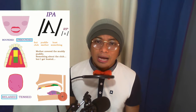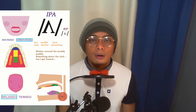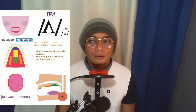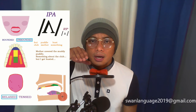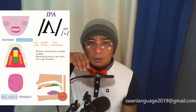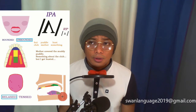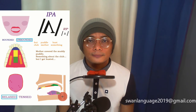Next, what about our tongue? Uh, uh, uh. You can feel that your tongue is a little bit higher and almost close to the roof of your mouth, but also retracted to the back. Uh, uh, uh.